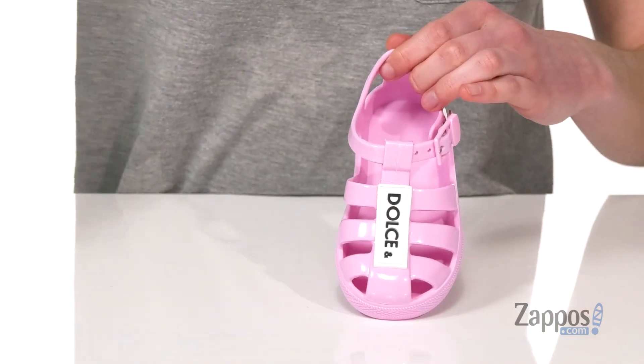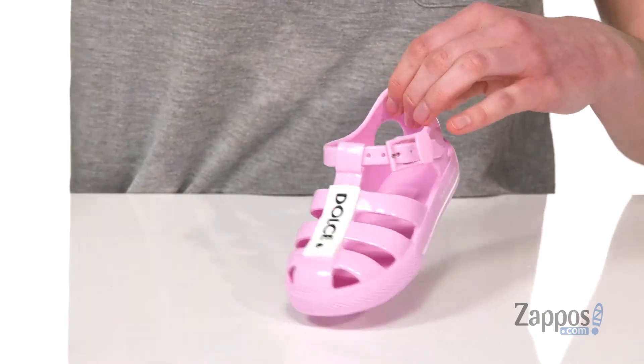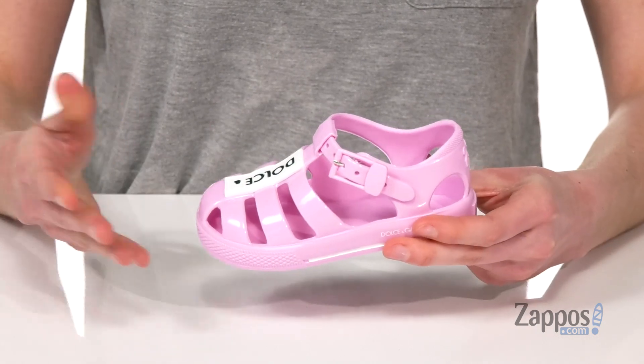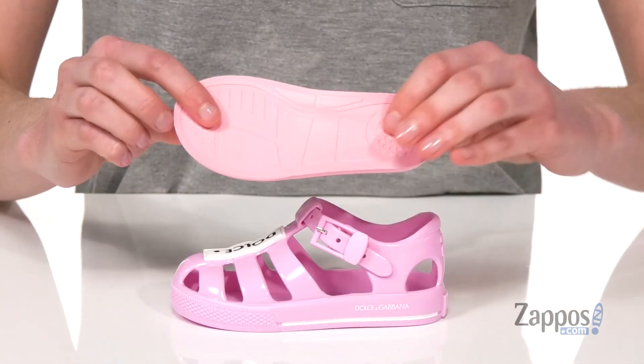You're gonna get that logo detailing down the upper — so it's Dolce & Gabbana when you put the two together. Loving this all-over jelly material too, really flexible and easy to care for. You can just wipe them clean and they have a removable footbed.